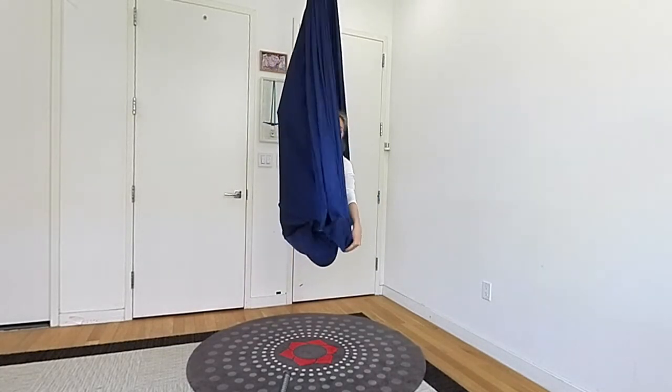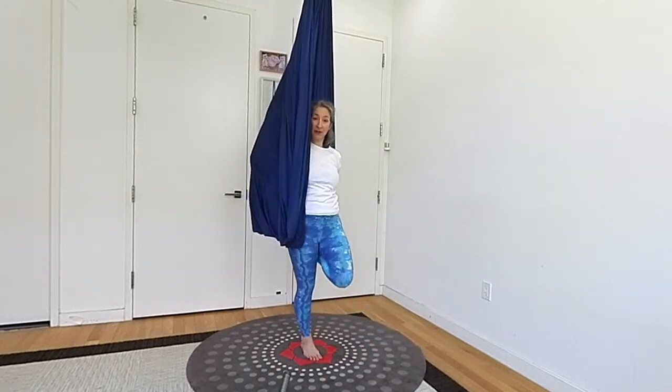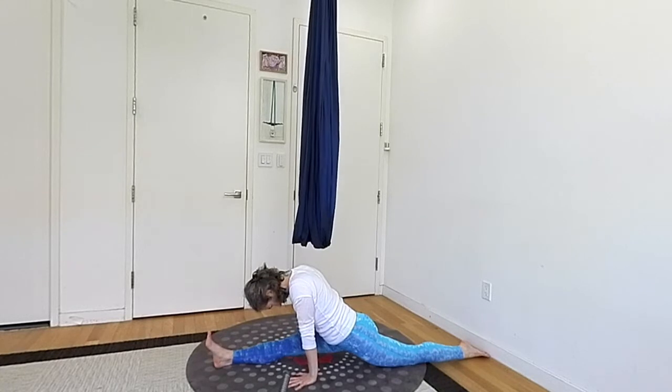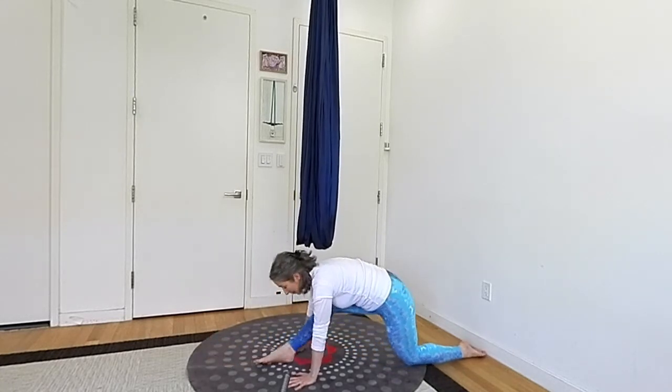The splits — in yoga we call it Hanumanasana, and it's the shape I just showed you using the hammock. What happens on the floor, however, is what you usually see students do: something that looks a little like this, as they're working towards gaining the flexibility to be able to sit the buttocks all the way down onto the floor.